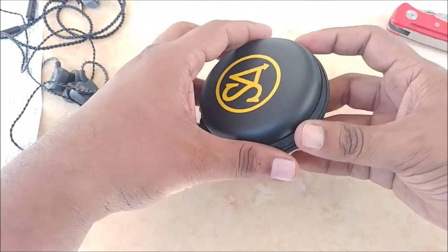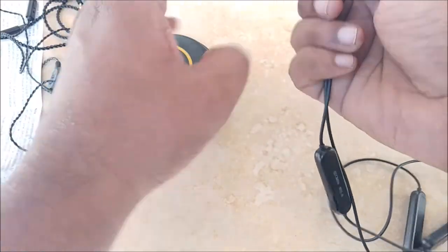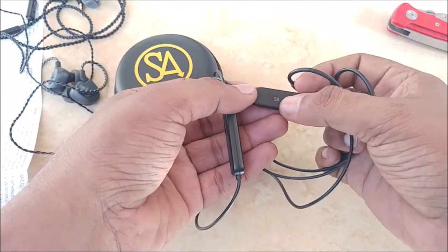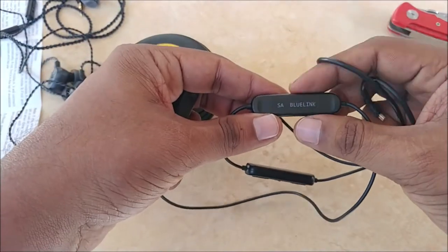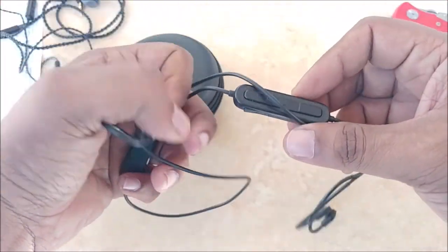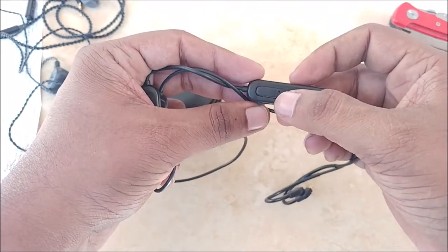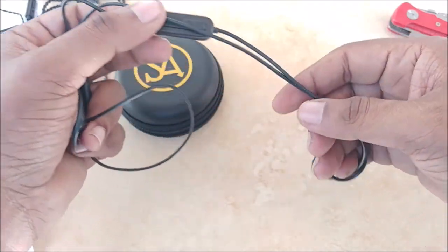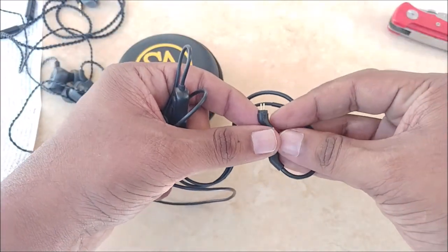Here we have the Blue Link Bluetooth accessory — it says 'Signature Acoustics Blue Link' on it. There are two battery modules and a control panel with a multi-function button, an LED indicator, a volume rocker, track-change buttons, and a 0.78mm 2-pin connector.